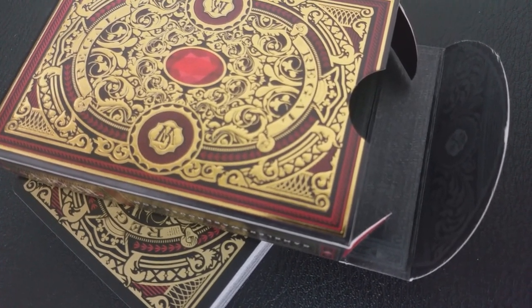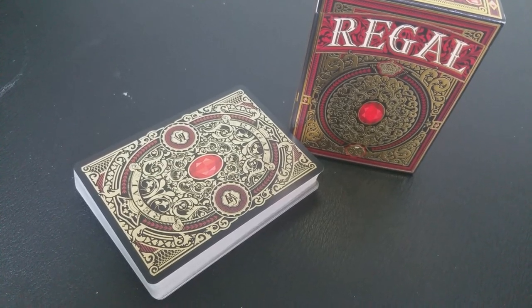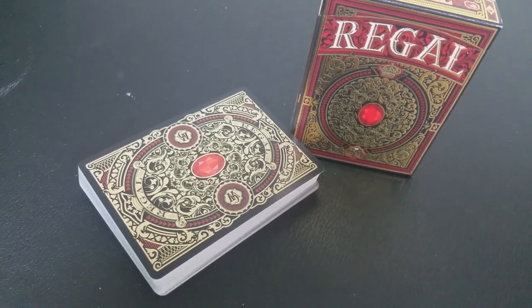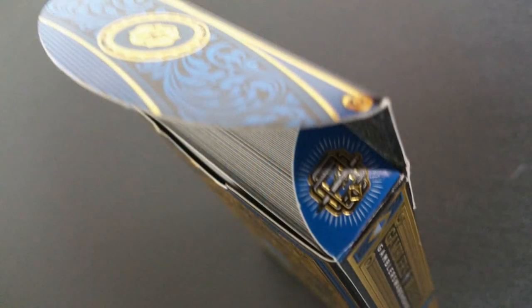Each deck of the Gambler's Warehouse Regal playing cards includes custom face cards, court cards, jokers, and tuck box. Everything is completely unique and redesigned. There's even printing on the inner tuck design. These are all printed from Expert Playing Cards, and they are using metallic gold inks on both the cards and the tuck boxes.